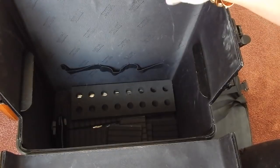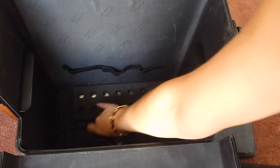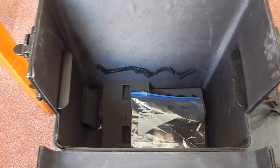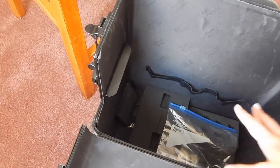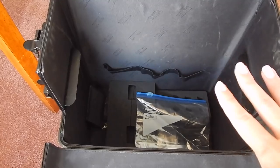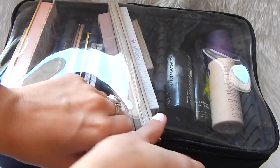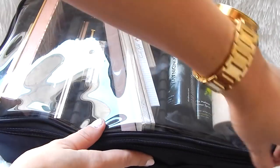So that is everything that's in the bottom part of the train case. It comes with the strap like I said, and then a bunch of different size inserts. As you can see they have some of these holders in case you want to put hair products or hairstyling tools down there to latch them in. There's a really good amount of space in here which I like a lot. This is the middle level — it has a nice zipper and I like that it's clear so you can see what's in here.